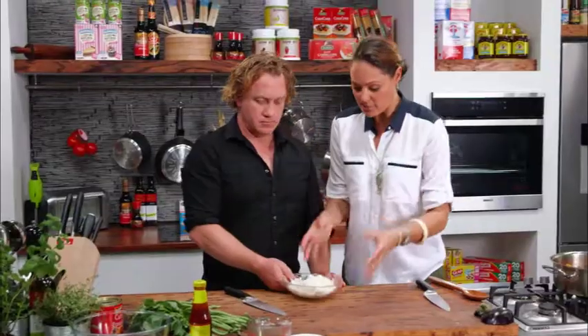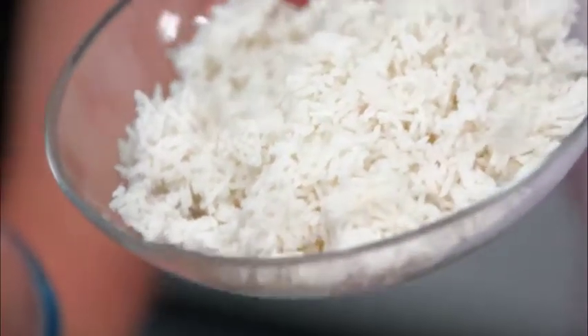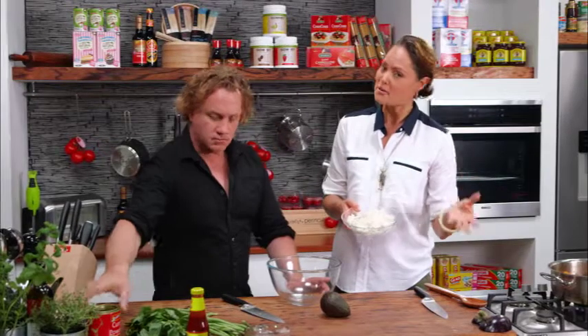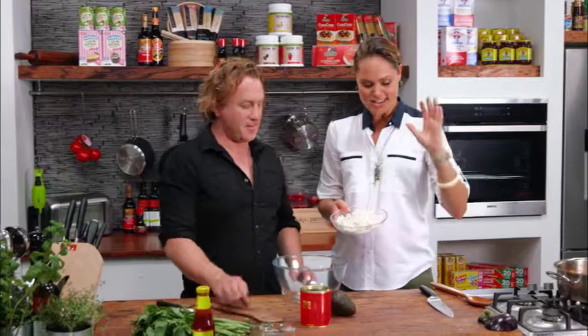It's really simple. I've got some rice which I've already cooked — two cups of basmati rice. I prefer to use the basmati because it's a long grain rice. Again, it's lower GI, so you're fuller for longer, slower releasing energy — all that good stuff.